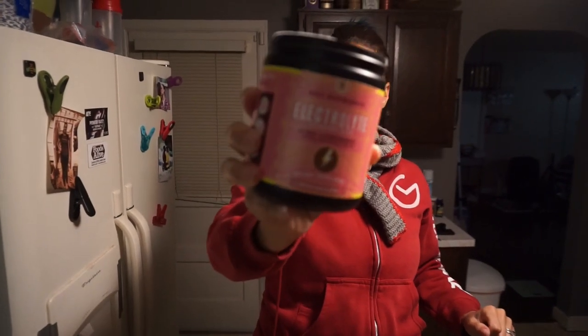Good morning, everyone! We are up and getting ready to go to the gym, but before we do that, I am making my pre-workout, which in this case is just an electrolyte drink because I don't consider it a pre-workout unless there's caffeine in it, and unfortunately today there is no caffeine. But that's okay because I'm adding something extra. This is the Key Nutrients Pink Lemonade Electrolyte.